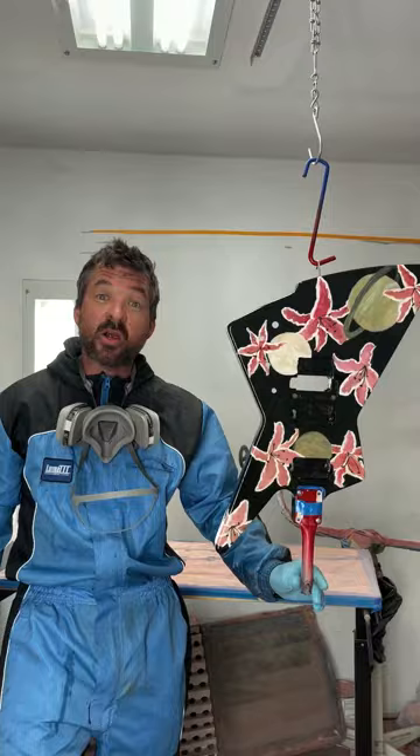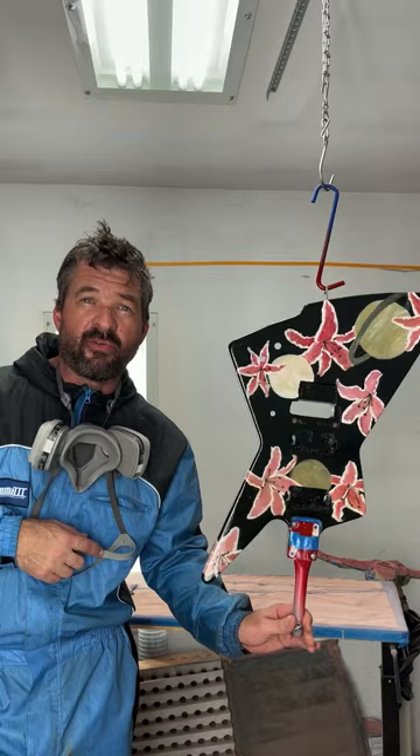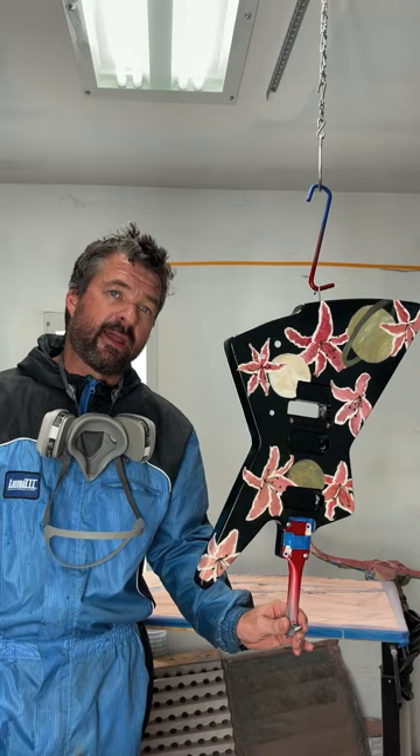After three coats of polyester, I'm going to let this thing sit for about 15 minutes while I work on some other guitars, and then I'm going to come back and pound it with three more coats.